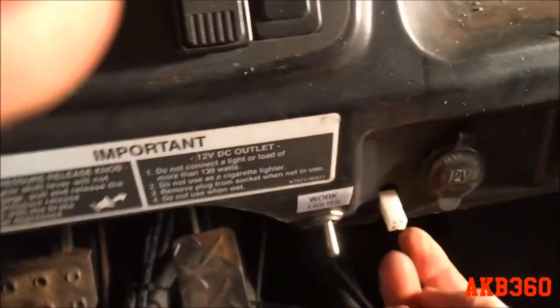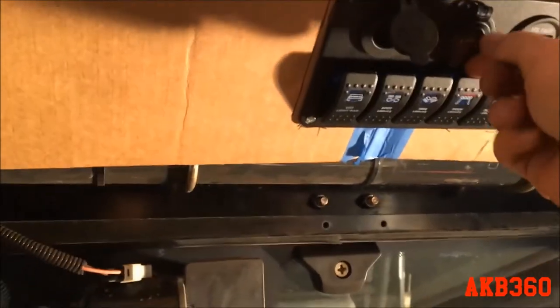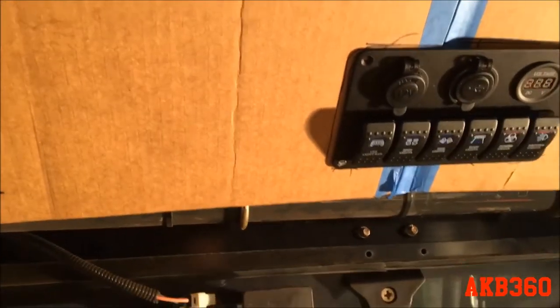This is a switched ignition power — it will allow the plow to operate when the ignition is on so it doesn't drain the battery. On the inside, here's the hookup for the plow — that's the receptacle for the controller. Right now I'm working on the top console piece. I've mocked up the switch panel for the lighting and it's got a 12-volt outlet, two USB ports, a voltmeter, and I have a fuse block to protect everything connected to the switches.